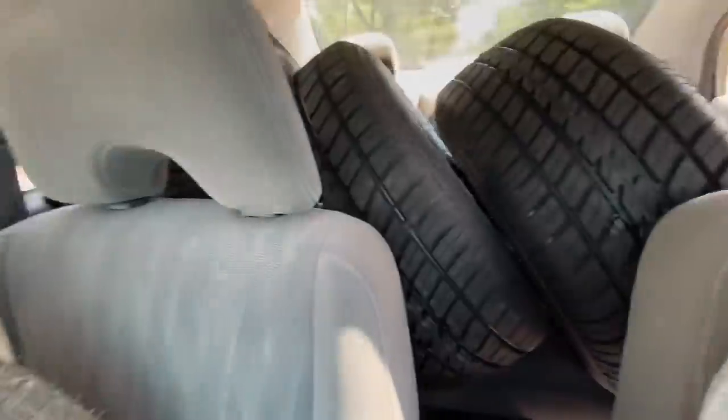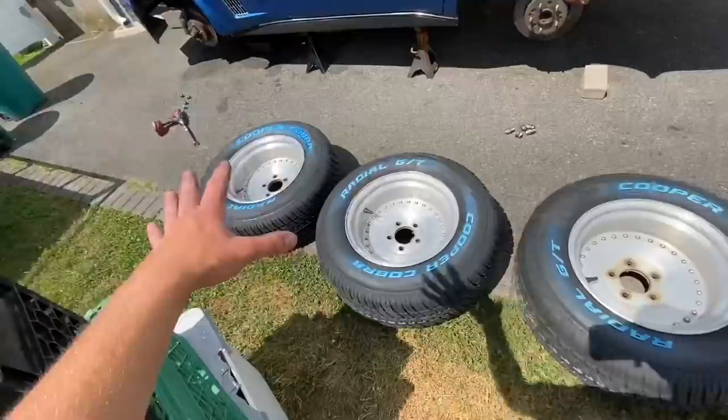Right now we have seven tires loaded in this Honda Civic. Honda Civics are literally just as capable as a pickup truck — you can fit anything in them. My dad is following me with the last two tires. We got to the shop, got all four tires mounted up, and they're all finished. Before reinstalling, I might give them a quick wipe down to clean them up while they're off.